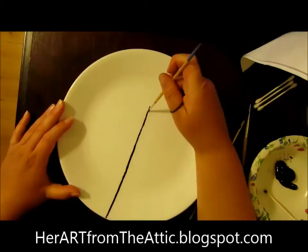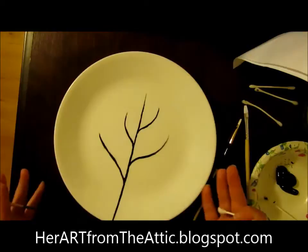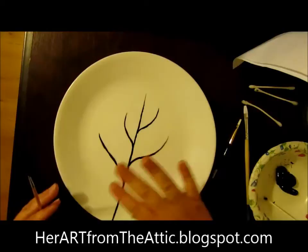You can move on to your branches. Now do that to all four of your plates, and do your best to make them look identical.